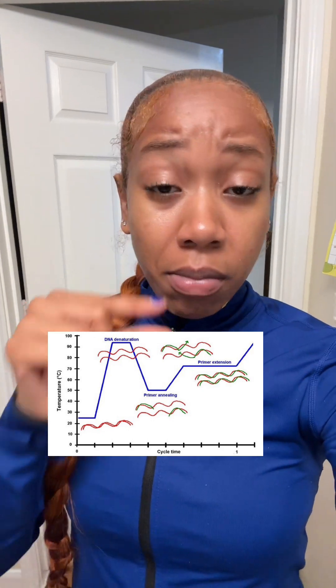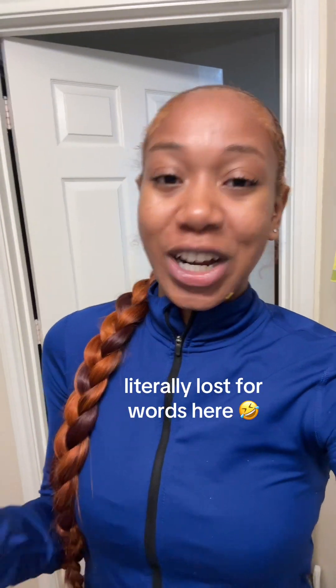Essentially with PCR, you have a range of temperatures that your small reaction is going to cycle through. And at the end of the reaction, you're going to end up with a lot more copies of that short sequence that you were originally trying to amplify. And if you're a scientist who uses PCR, can you comment on what you use PCR for?